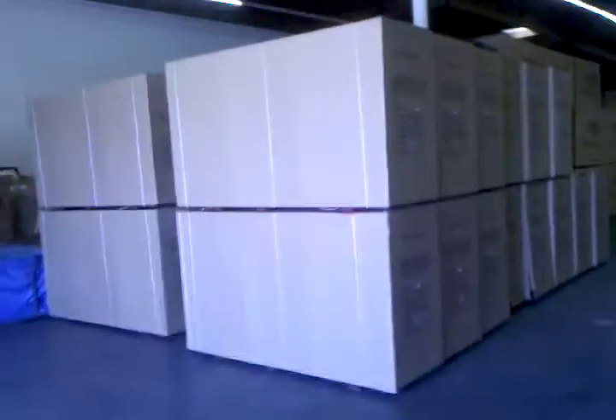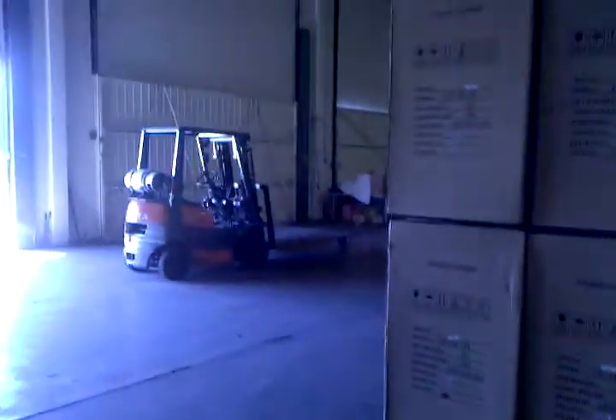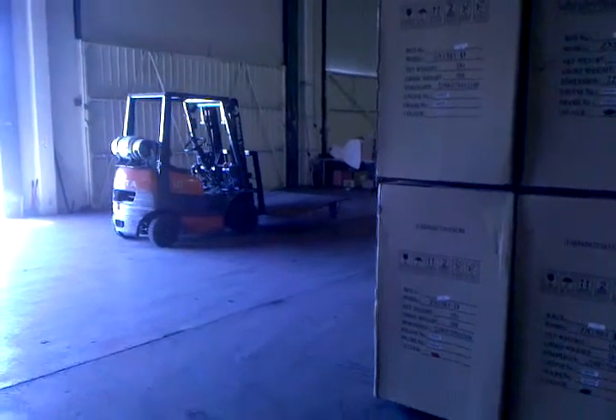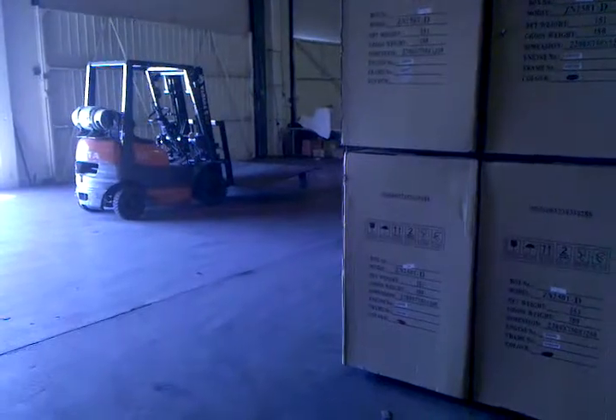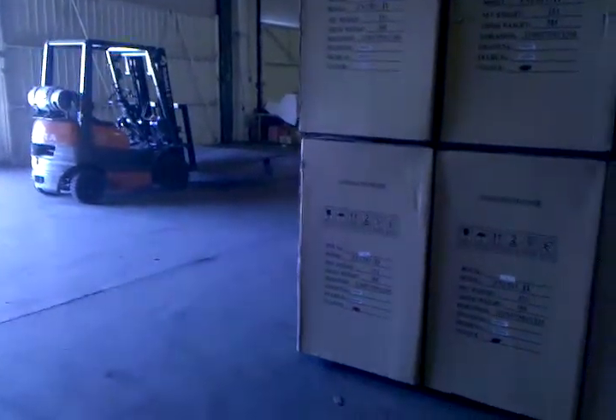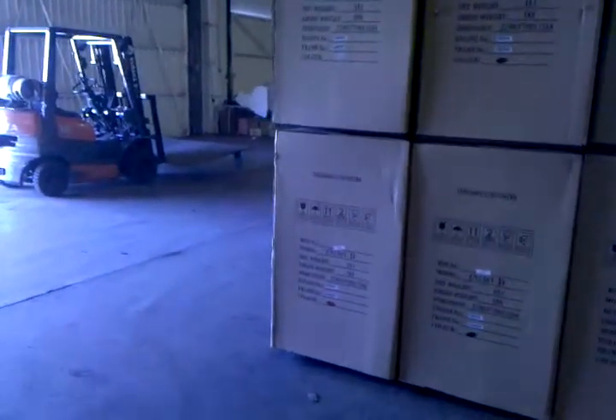This is a shot of the Road King prior to shipment, and I'm going to give you a size comparison. Pretty much everybody knows the size of a forklift — well, there's the forklift and there's the power of the crate. The crate goes up to about the gas tank on the forklift — that's about how tall it is. So this is not a small package, but the good news is the bike is intact and ready to go.